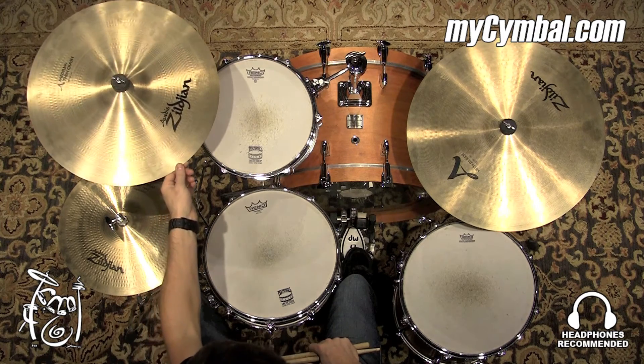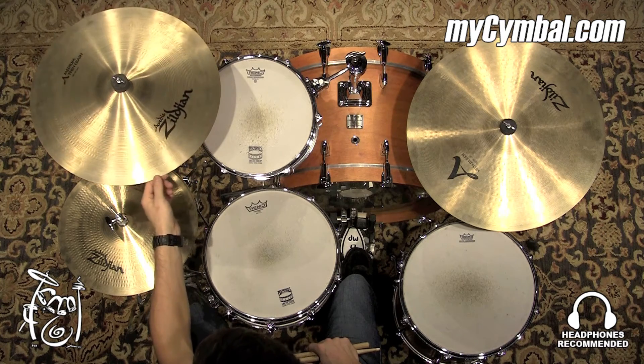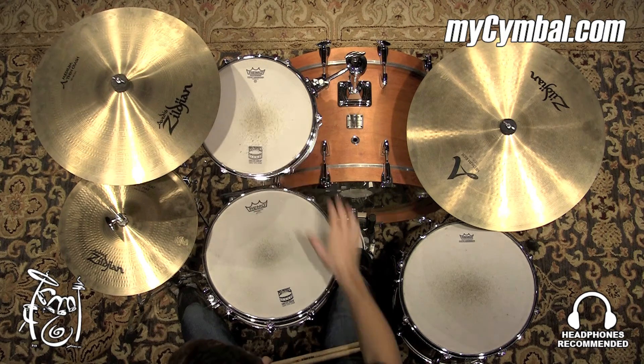All right, so we have a used 18-inch A medium thin crash by Zildjian. This cymbal definitely has quite a bit of bite to it when you lay into it. It has a nice spread and it definitely leans towards more of the brighter side.